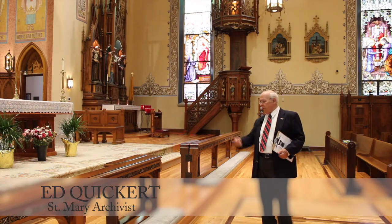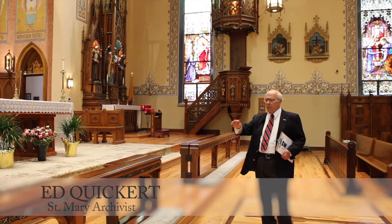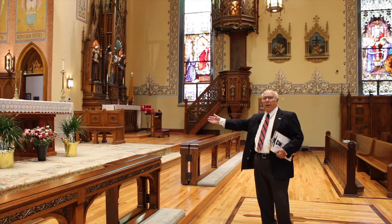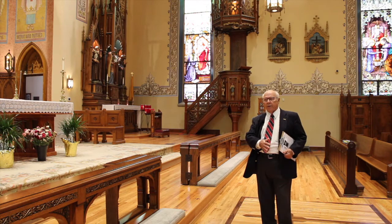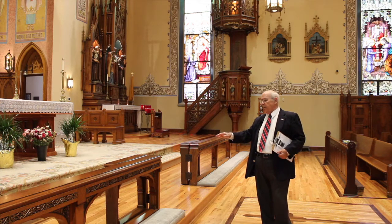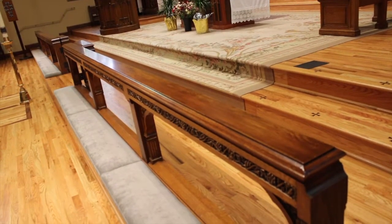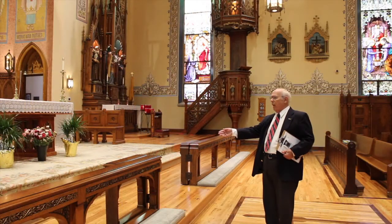Another one of the original items in St. Mary's was the Communion Rail. The purpose of the Communion Rail is to separate the sanctuary from the body of the church, and this represented an extension of the altar because people at the Communion Rail would kneel and take Communion, the body of Christ.